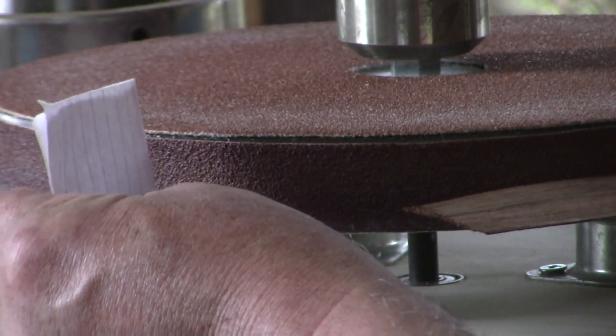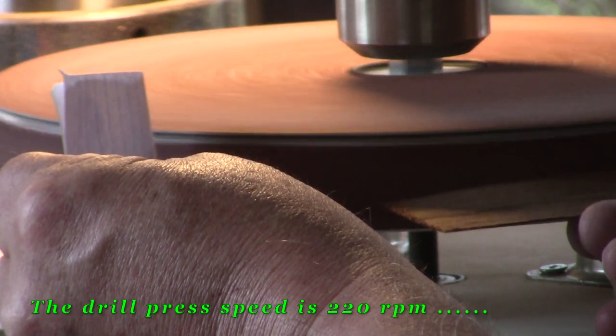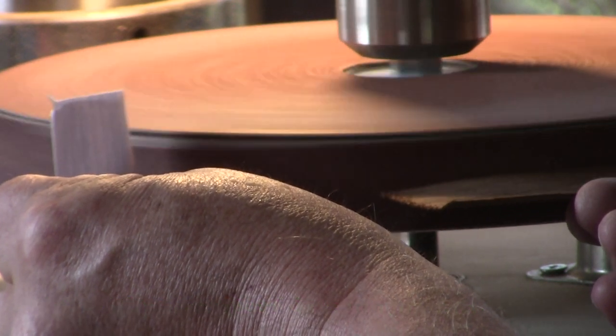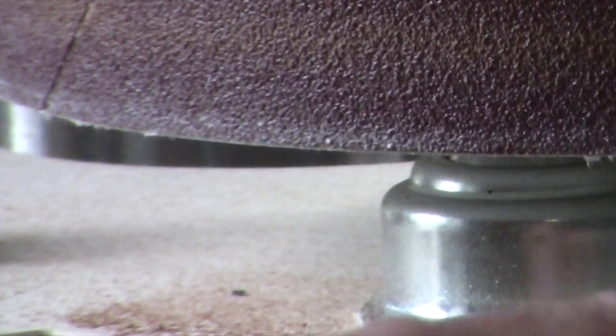I'm gathering up some Brazilian rosewood dust from this Brazilian rosewood veneer that I have. We're going to use that to fill up any little chips and gaps from that last fret job where the guy glued the frets in.